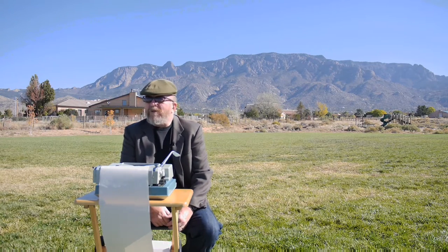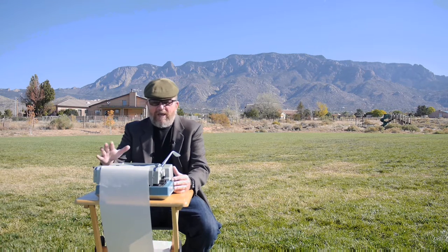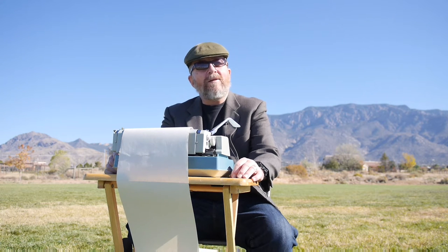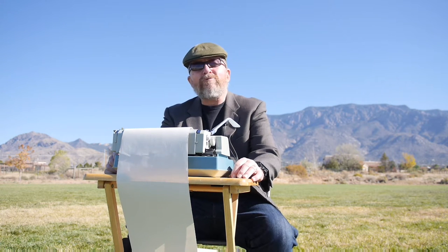Welcome to another episode of the Typewriter Video Series. This is Joe Van Cleave, continuing our series on reviewing every typewriter in my collection. Today we're looking at the 1970s era Hermes 3000, and since it's a nice balmy autumn Sunday morning in New Mexico, I decided let's go outside and do this review.